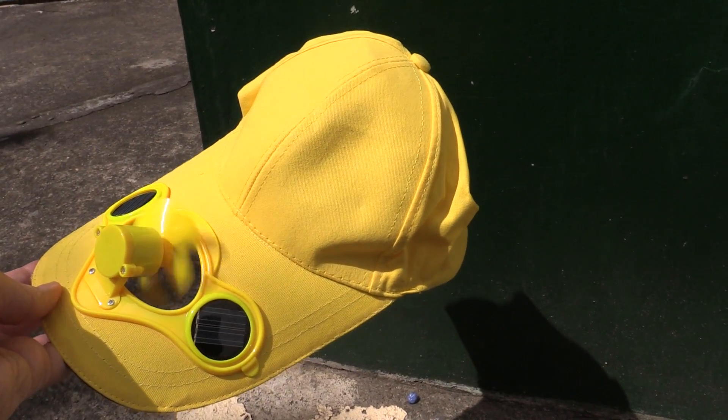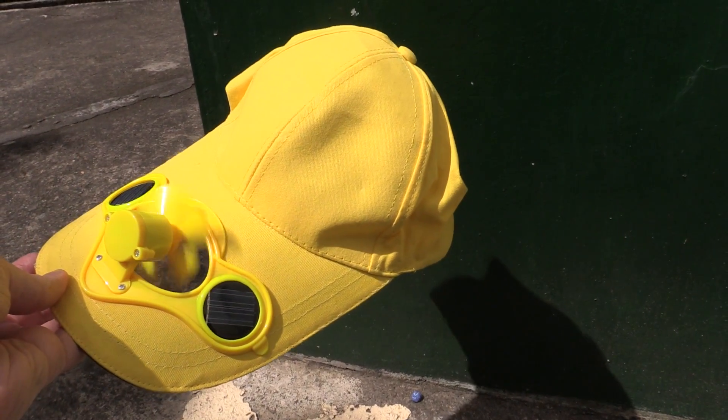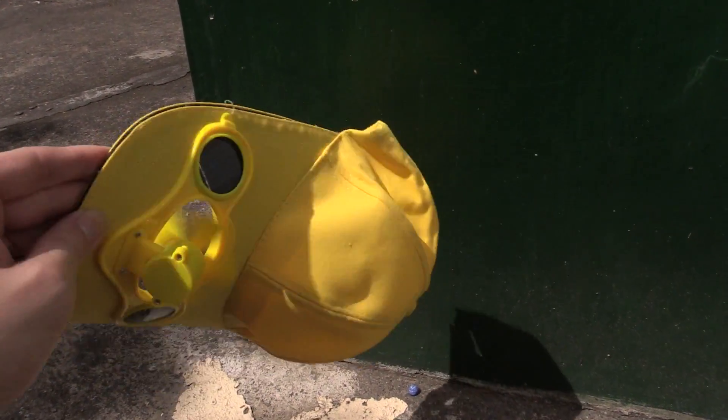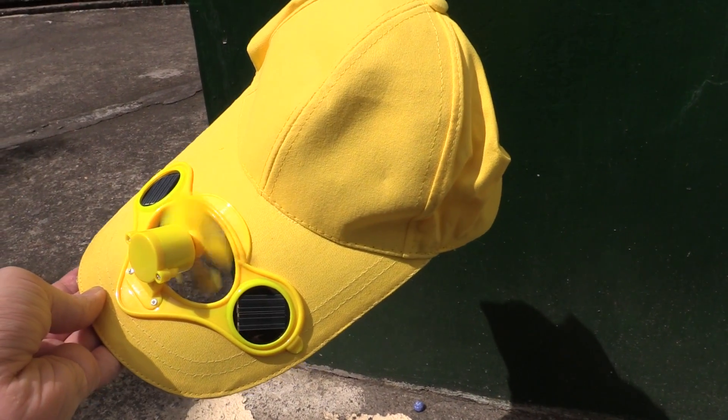What I might do maybe in a future video is take these solar panels out, extend them using some longer wires, and then have it so we can wear this cap while we're sitting in the shade, but the solar panels go out into the sun. Because that would be ideal — that you can sit in the shade and you still have your fan solar powered.